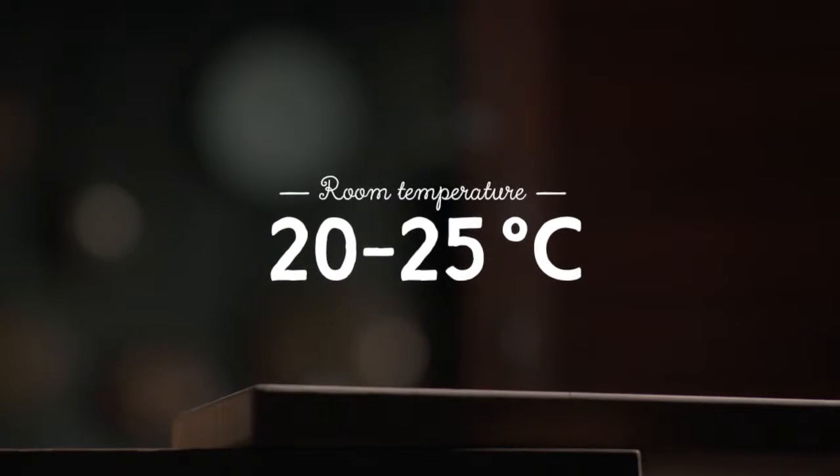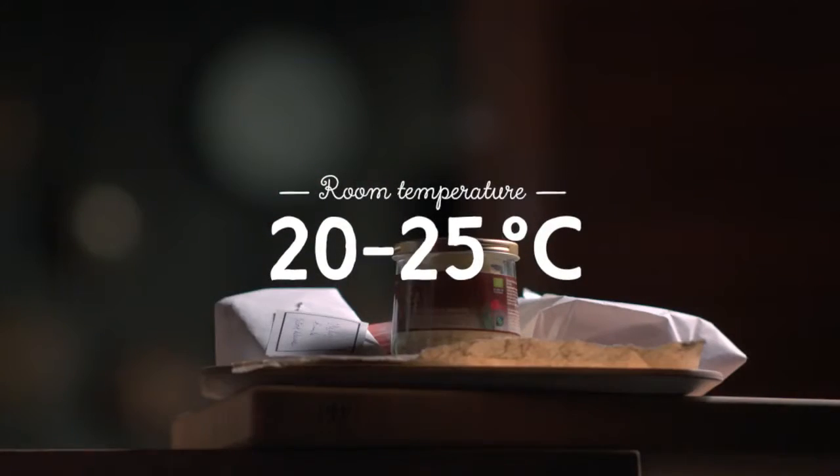Always serve cheese at room temperature. 30 to 45 minutes is usually a sufficient amount of time to allow the flavors and aromas time to develop.